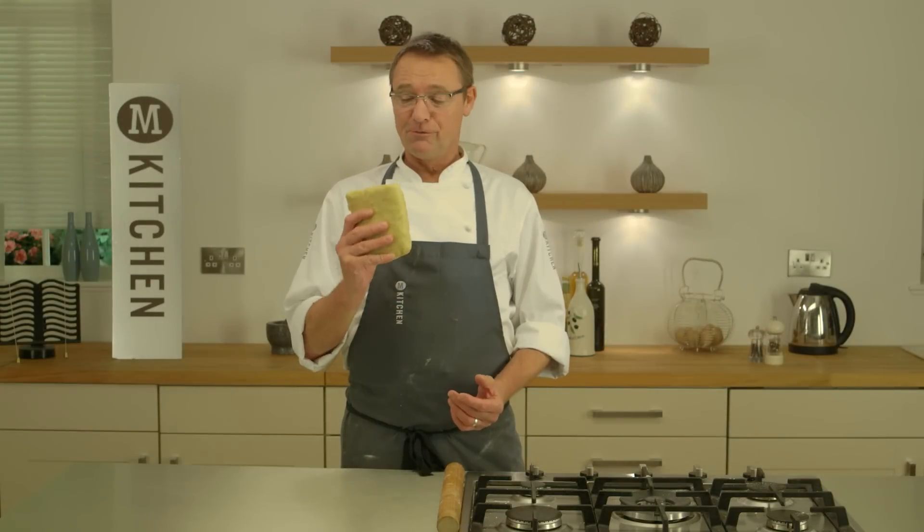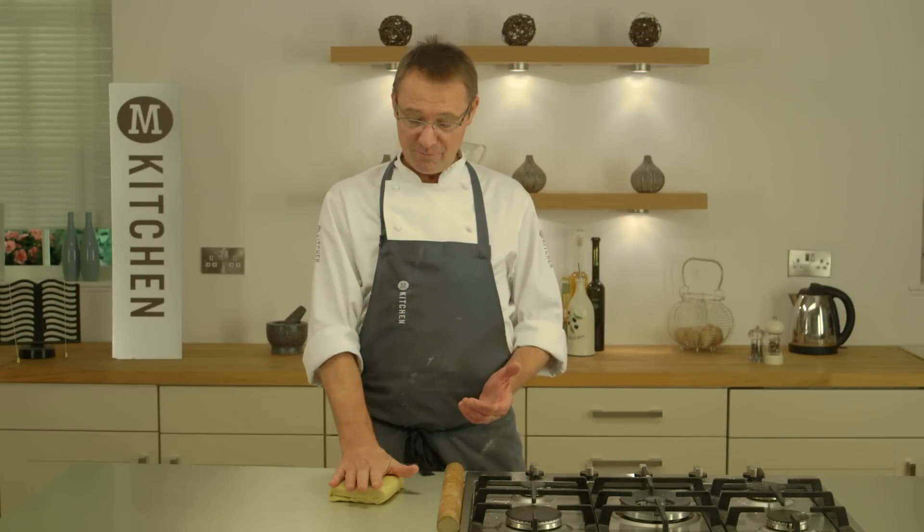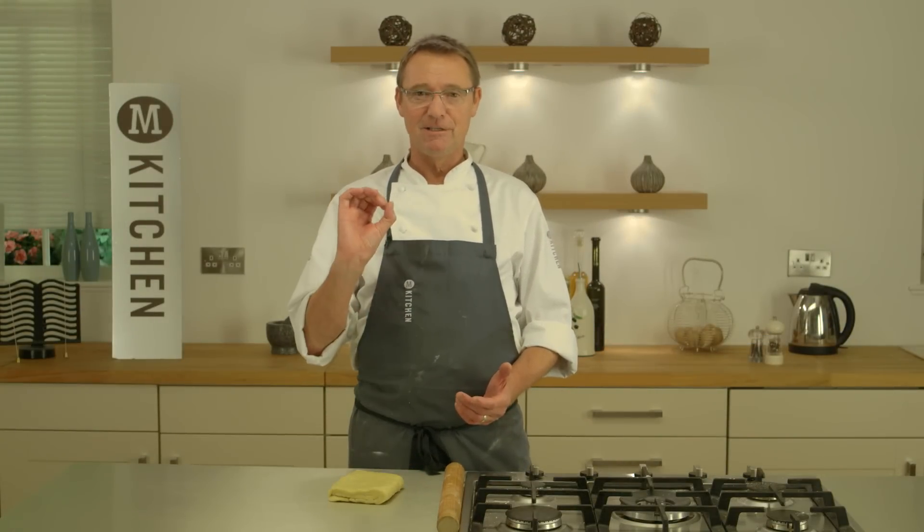And there's your finished product — rough puff pastry. Use it whatever you wish. For me, beef and carrot pie. Delicious.